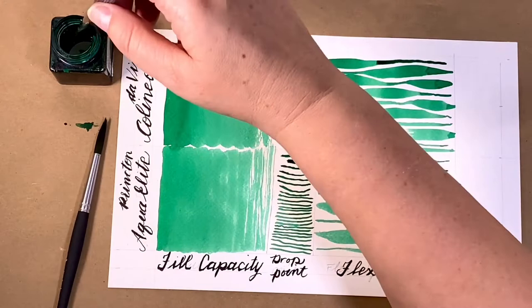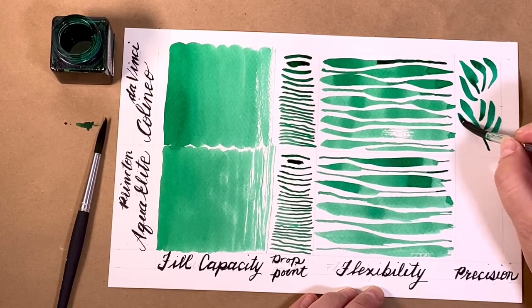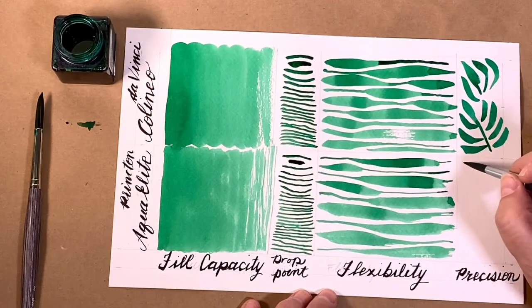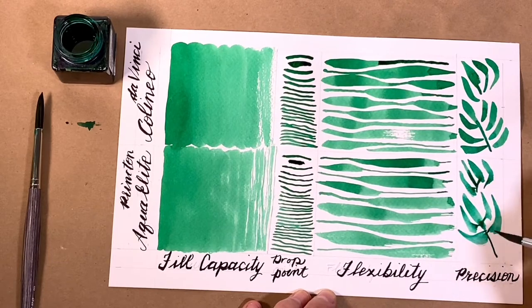Precision is all about the brush working with you. Here's that lovely teardrop shape. So quick with the Colineo. Again, I feel very comfortable with that spring. The precision with the Aqua Elite is a bit unpredictable. That dry hair look — you never know when it's going to pop up.